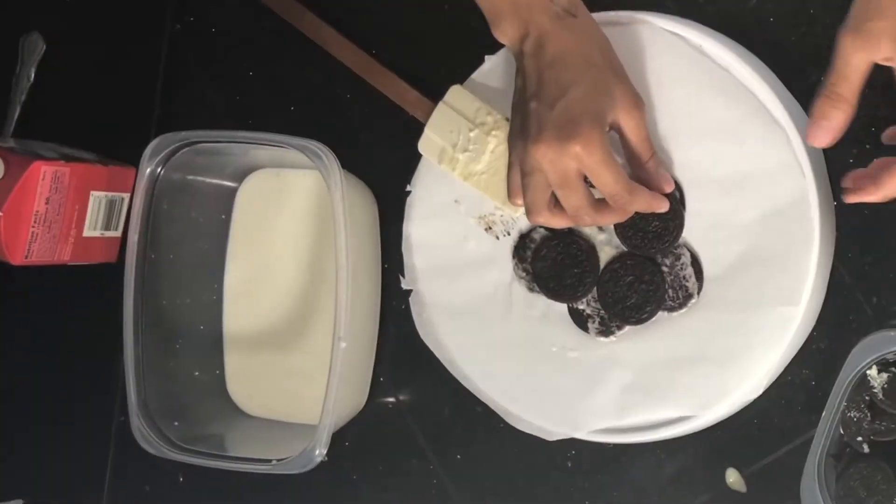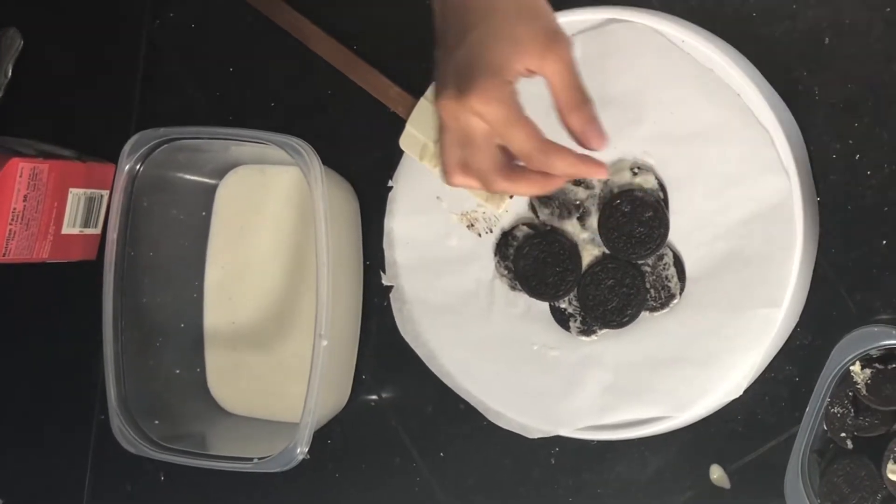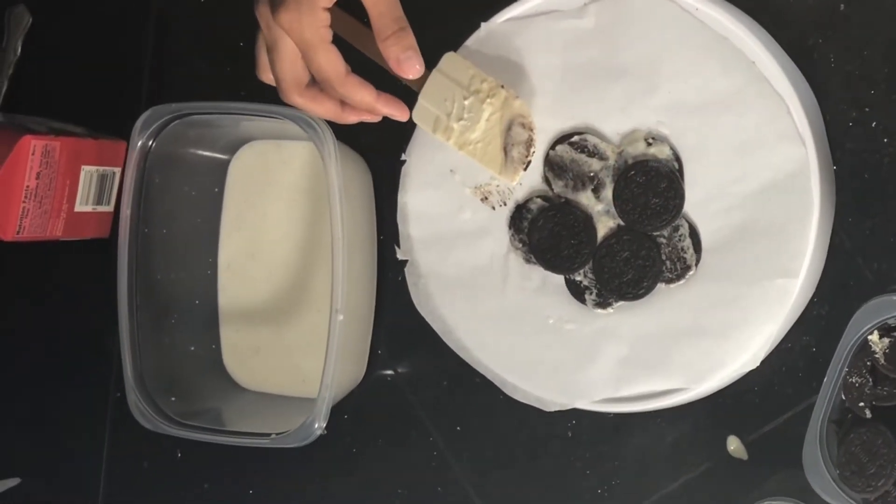Now we're just going to dip the cookie into the milk. After each layer, you make sure you want to add the cream.